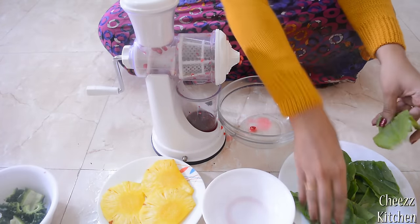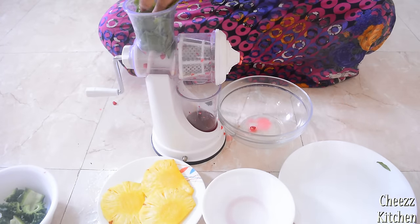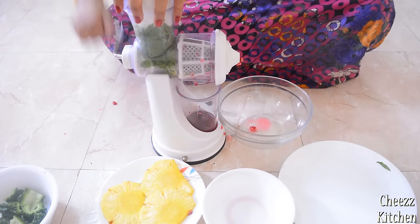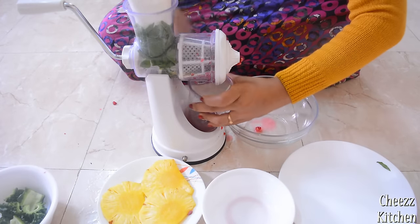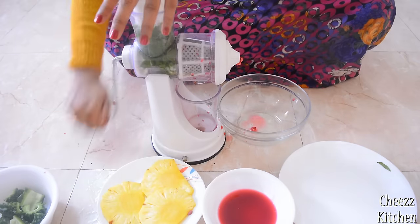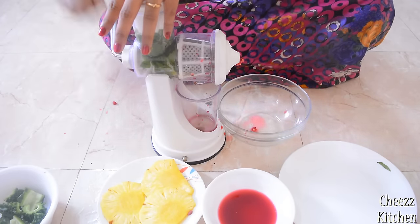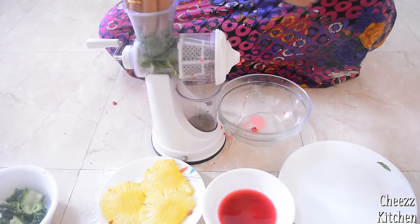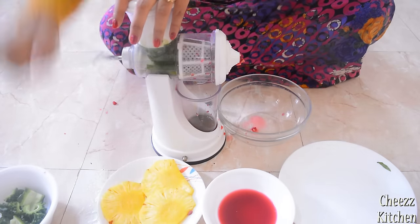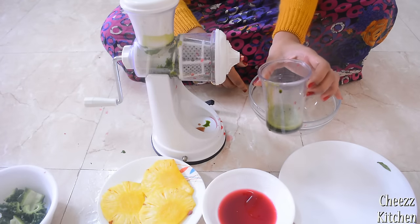Now let's go with palak leaves. I'm going to put the leaves inside. It needs to coil inside — it's not going in easily. But with about 10 leaves, there you go — palak juice! That's awesome.